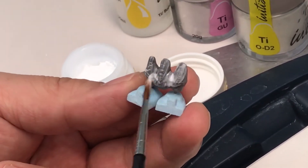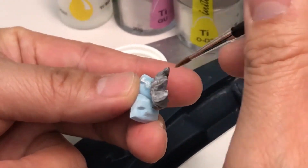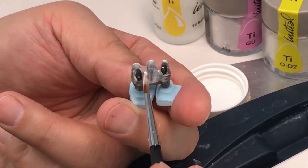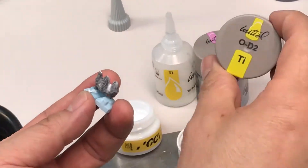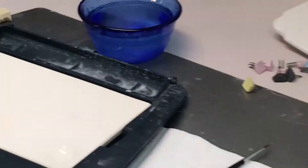Now it's ready to apply GC Titanium Bonder. It doesn't need to be too thick. Then we bake it at 800 degrees Celsius in the Ibex oven.